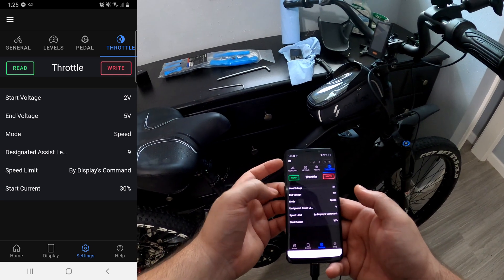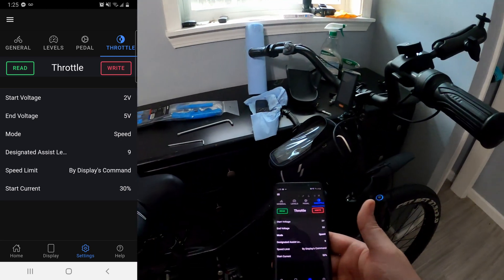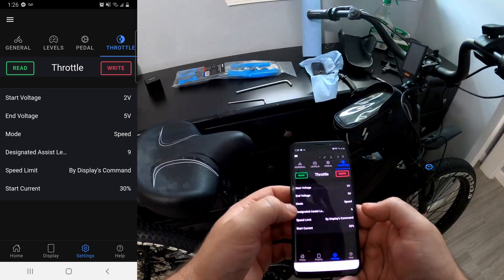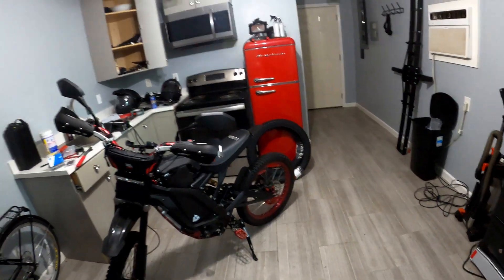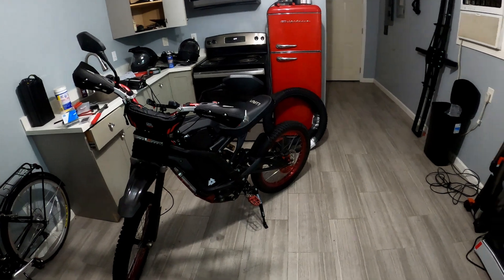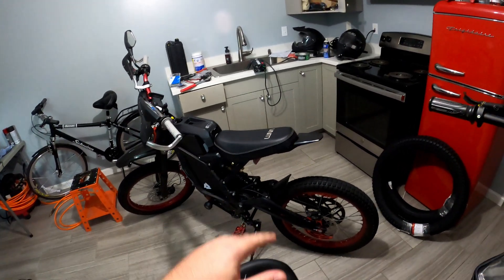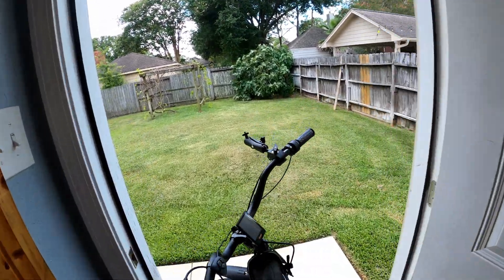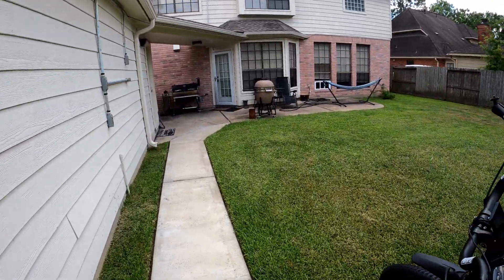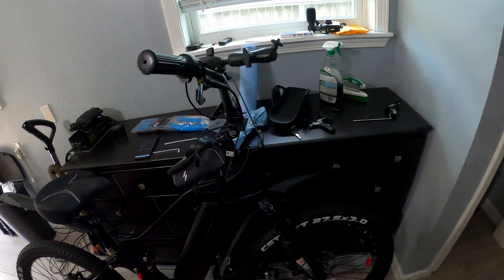So I wrote it — it saved: two volts start, five volts end, mode is speed, set to display. I have the assist level set to 100%, that's level 9. Let's go try it out. By the way guys, I'm going to be selling this Suron pretty soon — probably about $8,500. It's got almost $10,000 worth of upgrades on it, so it's a pretty good deal. I'll let you know in a few videos how you would buy it. I'm also going to put it up on my website because I have two bikes coming in. There was a really weird delay right there. Those changes definitely made it worse — they did not make it better. So let's try something else.